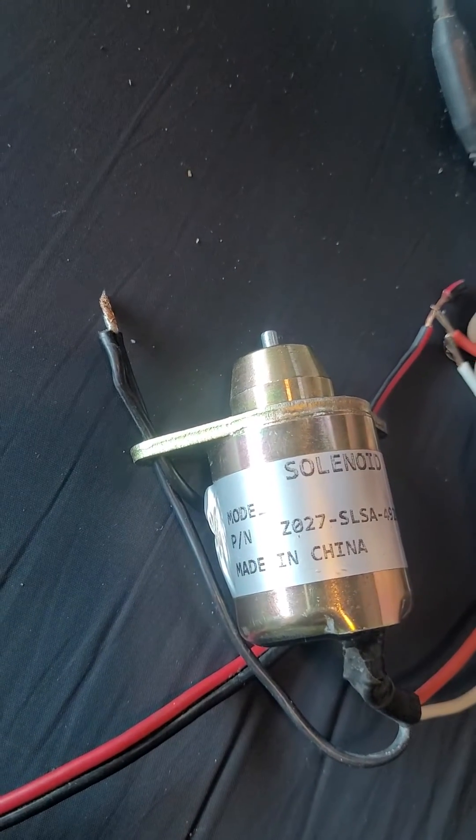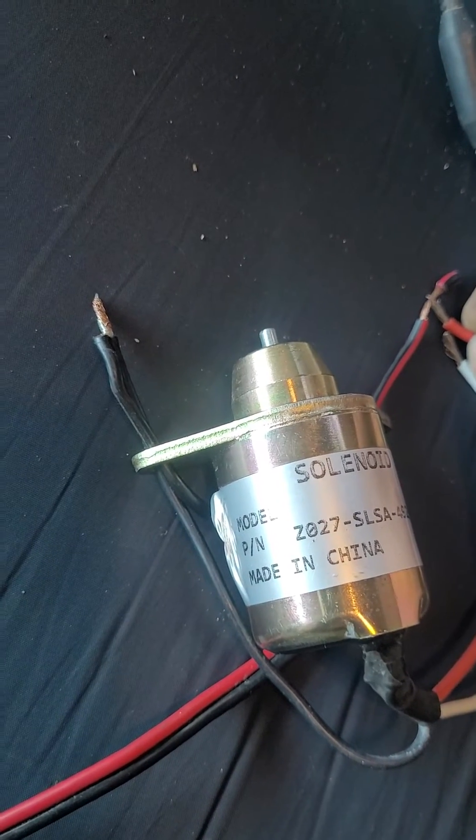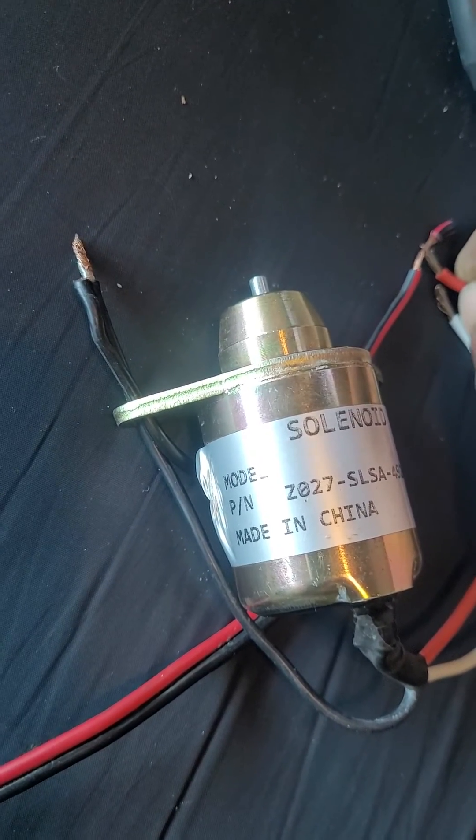They put in the red wire as the hold wire. It uses a lot less amperage just to hold it in place. The red wire won't pull it back, but it can hold it.